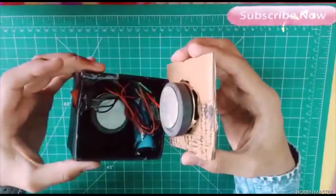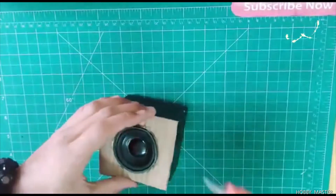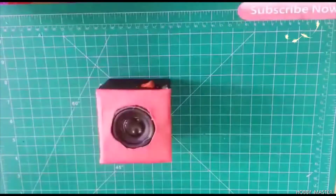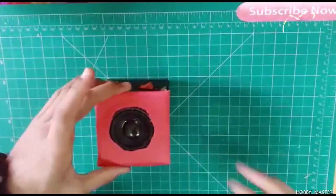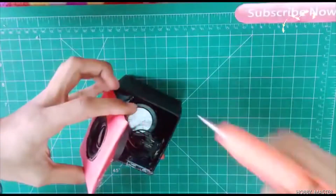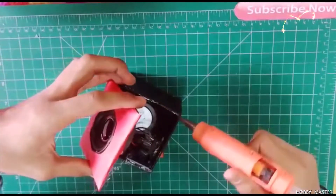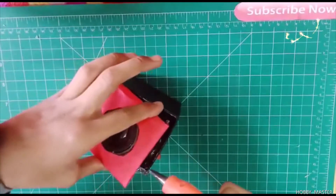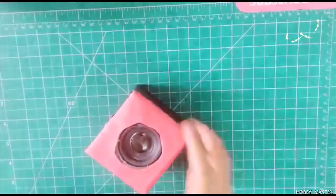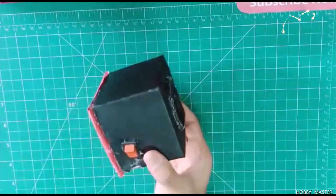Here you can see that I have installed all the things inside. Now I just place the cover like this. I have pasted paper on the box and will paste it here to finish the enclosure.